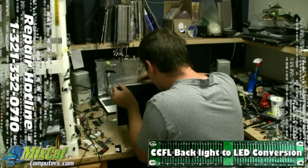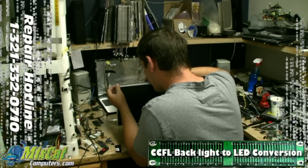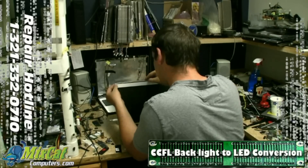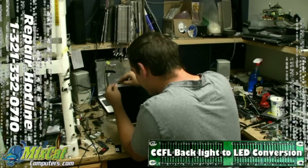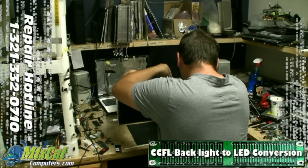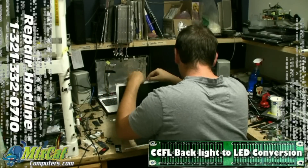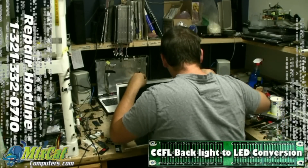So this modification is good for pretty much any CFL-style screen — laptop, TV. I haven't done a TV yet, but I'm sure I can. For the HPs, we've done quite a few of those and we'll be offering a package to our YouTube viewers. If you're interested in that, check out the description below — we'll have some more information.